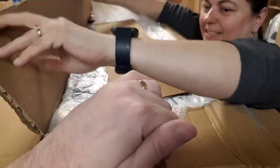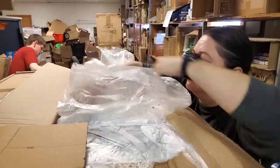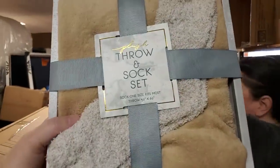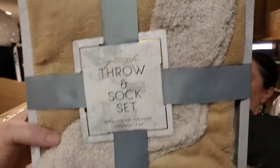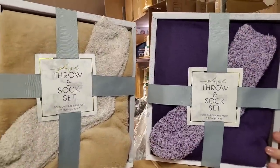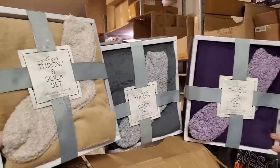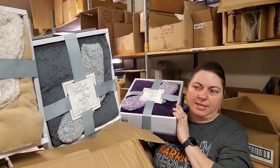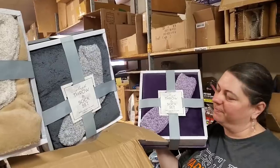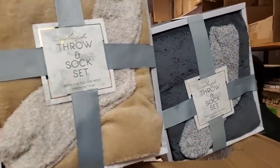We actually just had someone asking on the live stream yesterday about fleece blankets. This is a blanket with a pair of socks. Oh, that feels great — different colors, and even upside down it still looks good. Now right-side up it looks even better. I don't even remember buying these. Well, you did phenomenal. We split up during looking at things at the show, so I just randomly started picking things. So soft! We'll have to save a purple one for your mom — she loves all things purple.